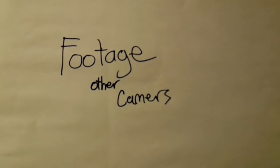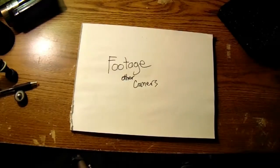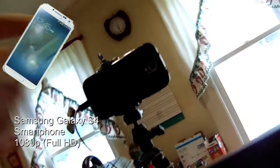And now here is some footage from my other cameras. This is footage off my three-year-old Galaxy S4. You always gotta remember one thing when filming on your phone: you should always use your back camera, because your back camera is a lot better than your front camera.